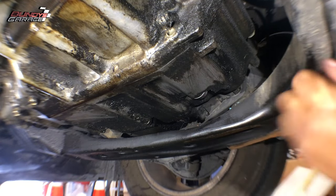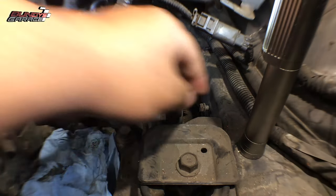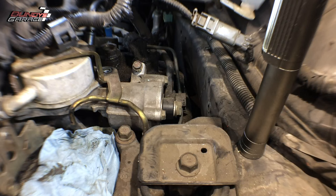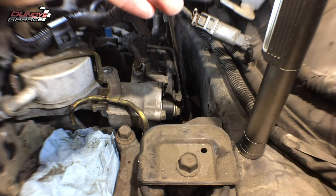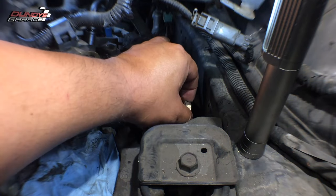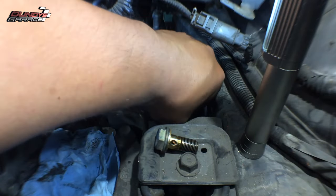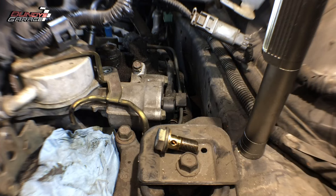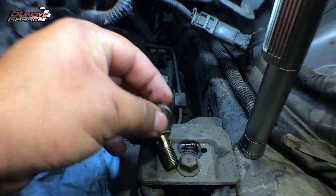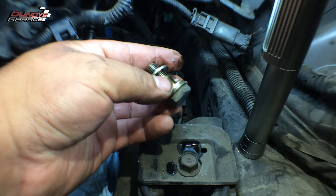Now we'll go back up top and change out the transmission filter. It's right here — 17 millimeter on this big banjo bolt. That's pretty easy to break loose. There's the other one that fell down — they're not magnetic so you can't pick them up with a magnetic pickup tool. If you don't install these two crush washers you're going to have a leak of transmission fluid, so just be careful.